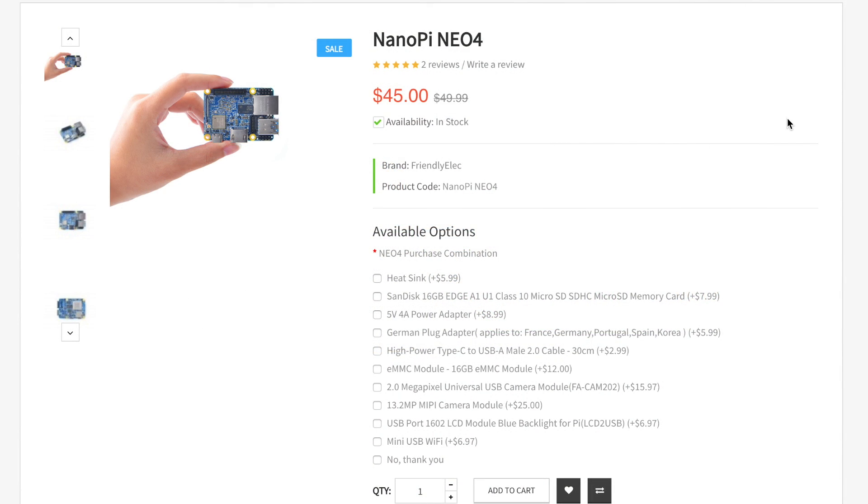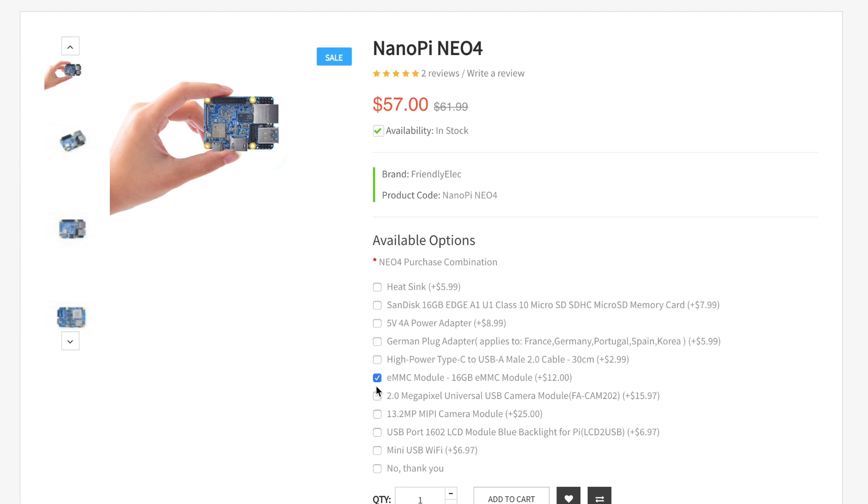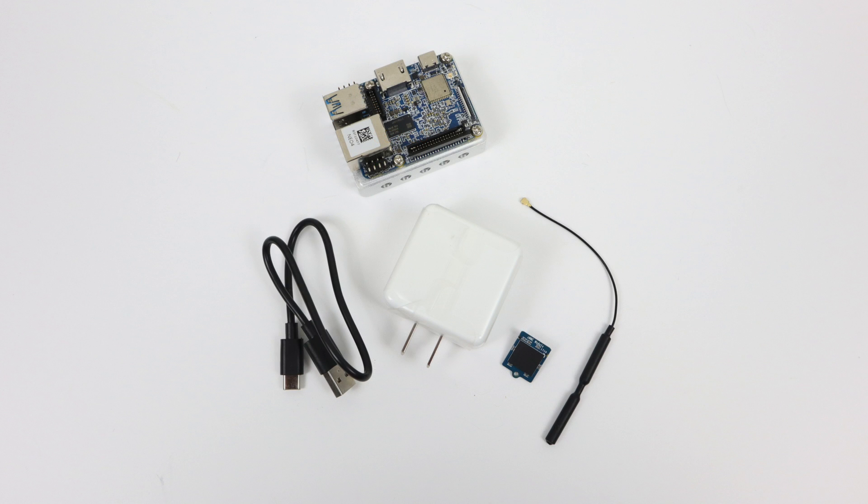The base cost is $45, but adding the heatsink brings it up to $51. You might also want the proprietary eMMC module, bringing it to $63, and if you don't have a USB Type-C cable and a decent power supply, add those too. By the end you're at $72. You could skip the heatsink and power supply, but you'll want the eMMC module because as of making this video, Android will not run from a micro SD card yet.